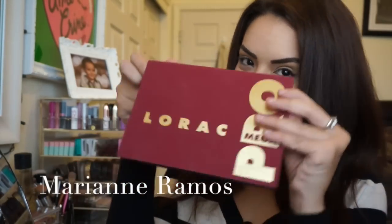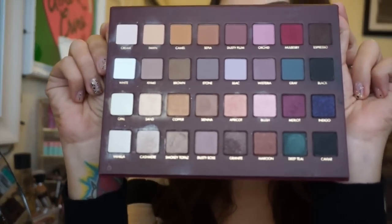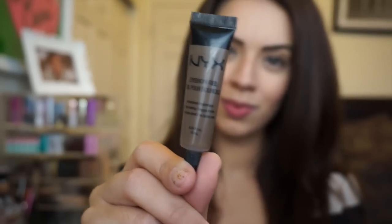Hey guys! So today we're doing another look with the Lorac Pro — a much more nighttime appropriate look, maybe for a date night or a girls night out.